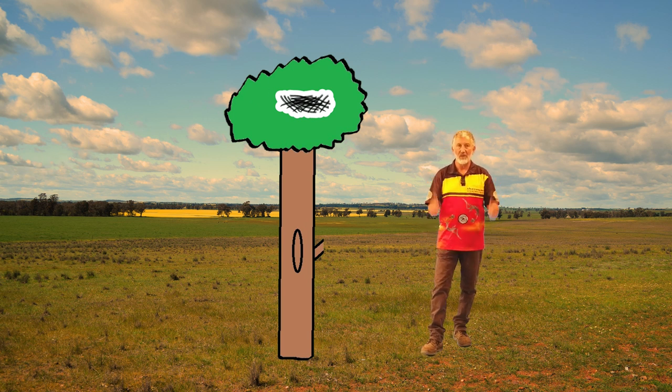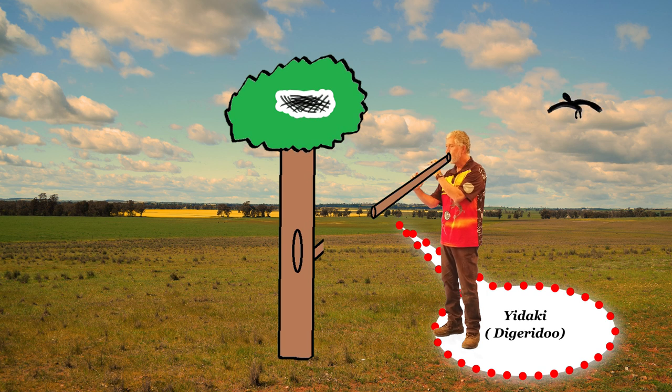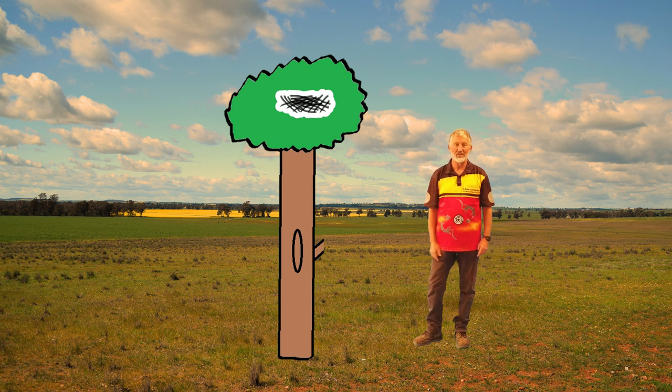I hope you've learned something today. Guwayo, Muji — safe travels, friend.